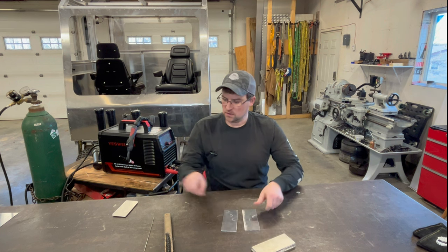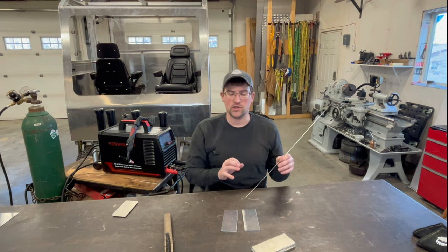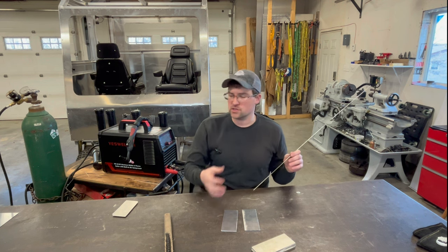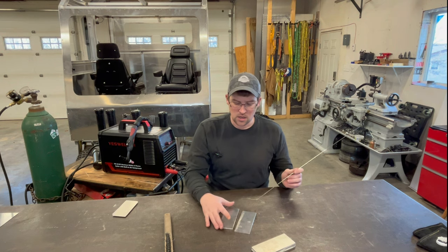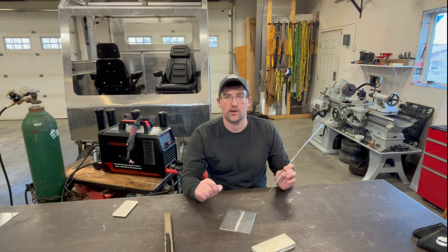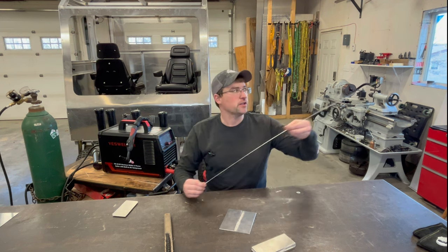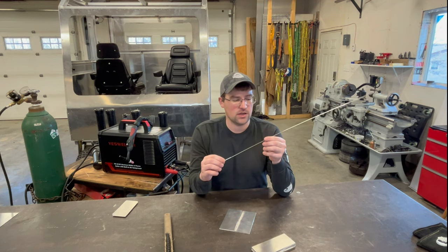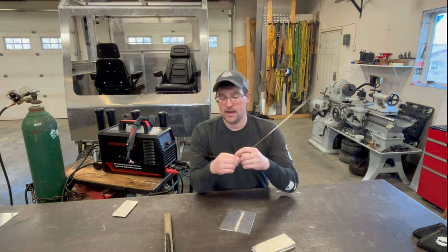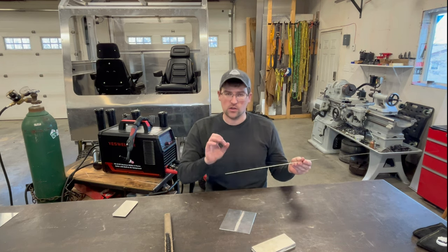When wiping your parts and filler rods down with acetone, it's a safe solvent that evaporates quickly with no residue. Don't use brake cleaner — when exposed to arc it can create very toxic gases that can really hurt your lungs. Also wipe your filler rods with acetone since they get oxide on them too. You can even take a Scotch-Brite pad if you have heavy oxide on your filler rods, then wipe with acetone.